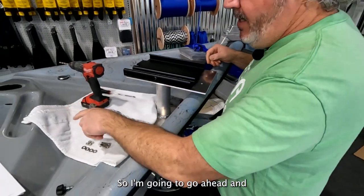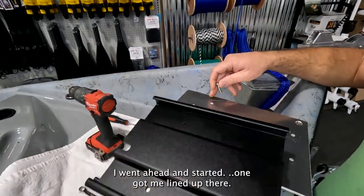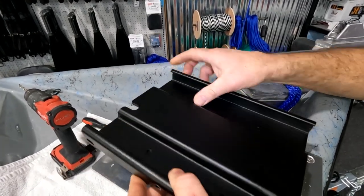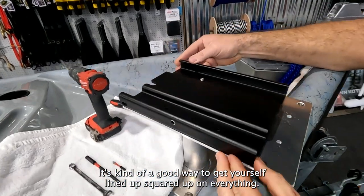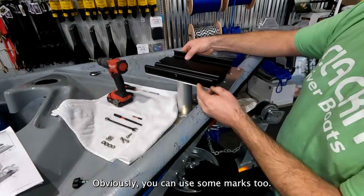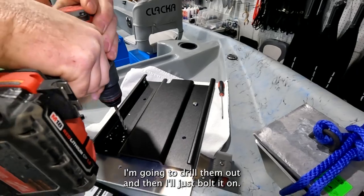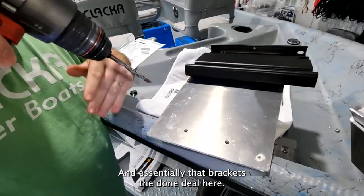I'm going to go ahead and use some quarter-twenty stainless screws here for the bolt pattern. I went ahead and started one to get lined up. It's a good way to get yourself lined up and squared up on everything. You can use some marks too. I know I'm pretty square here, so I'm going to go ahead and drill — there's a total of four holes. I'll drill them all out and bolt it on, and essentially that bracket's done.